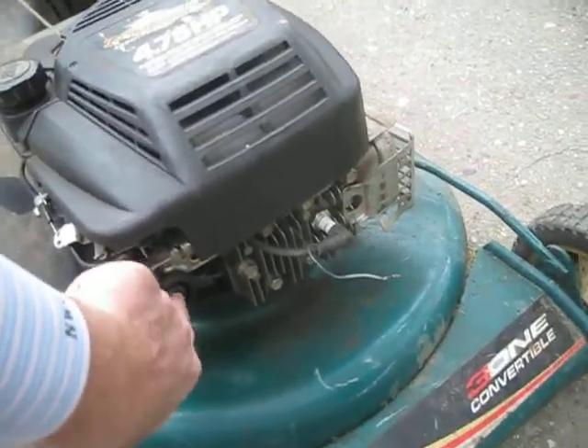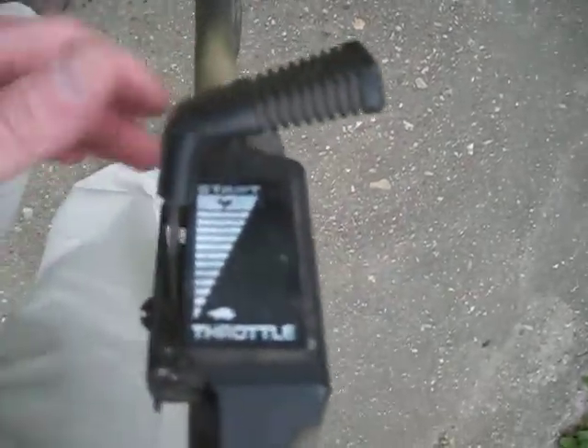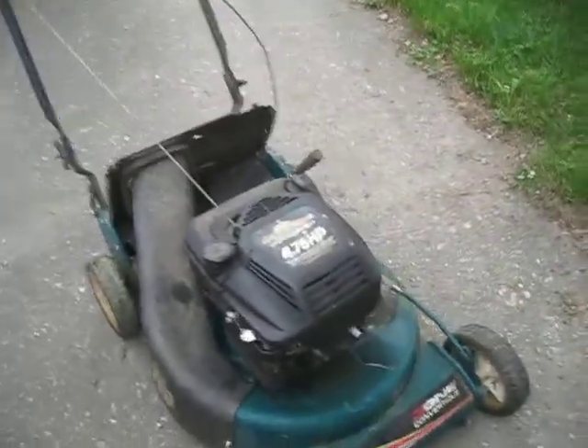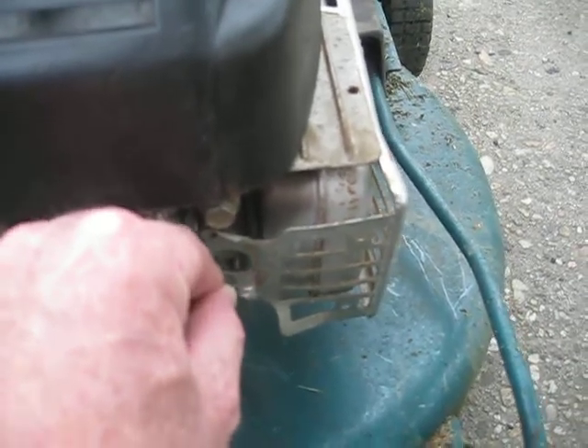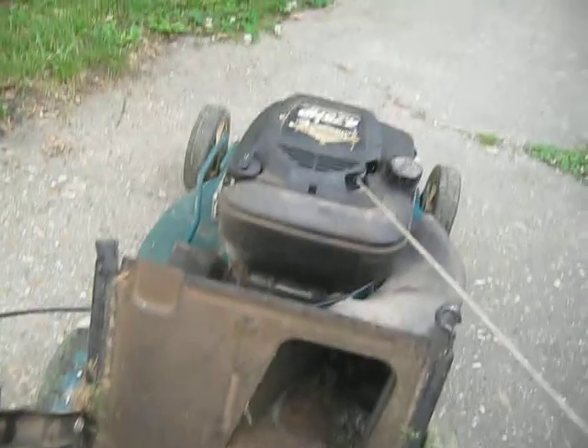For starting it, we just prime it a few times and then give it a pull and see if we can make it work. I've got it in the start position — all the way down to the front and start. Going to give it a pull.